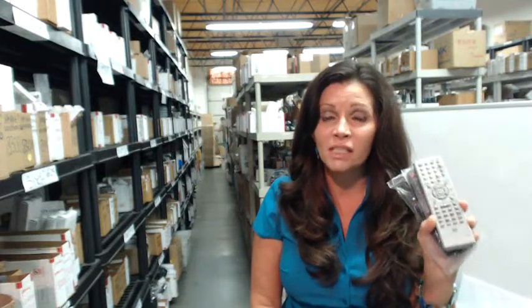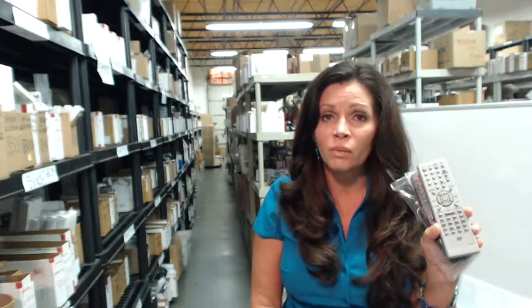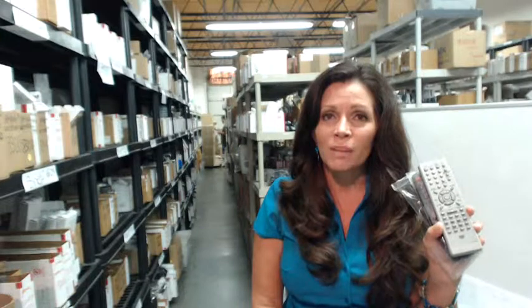So again, if you need a Memorex DVDR VCR remote control, all you need to do is click on the link below this video, order your brand new remote control and it'll ship today. Or you can dial the 800 number that you see on the screen and speak with one of our operators and she'll answer any of your questions. Thank you for shopping with us at electronicadventure.com.